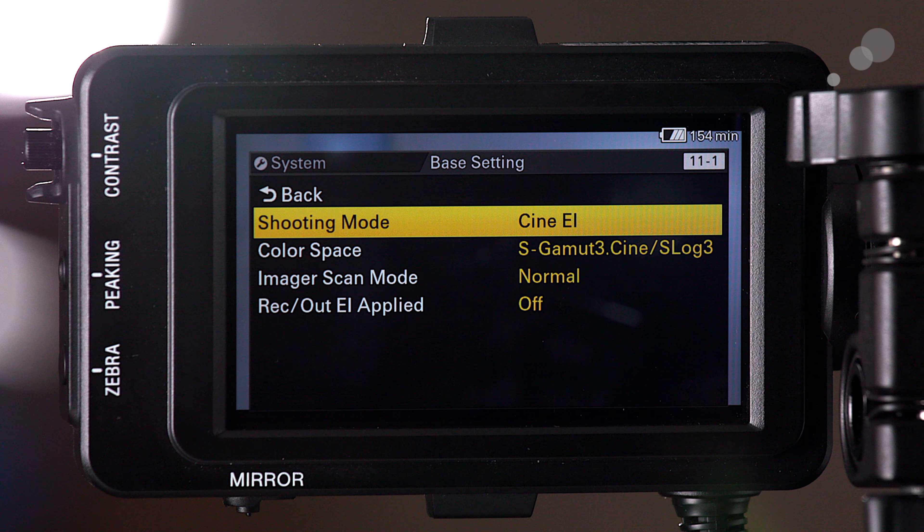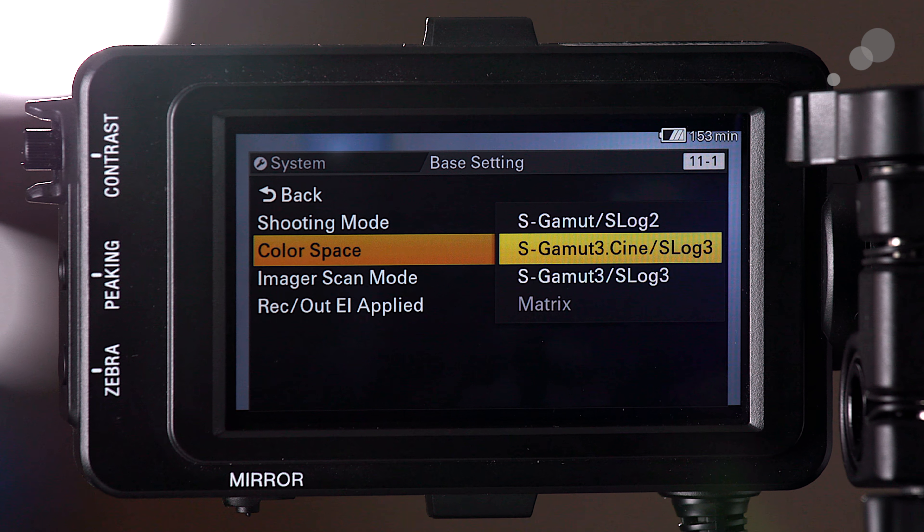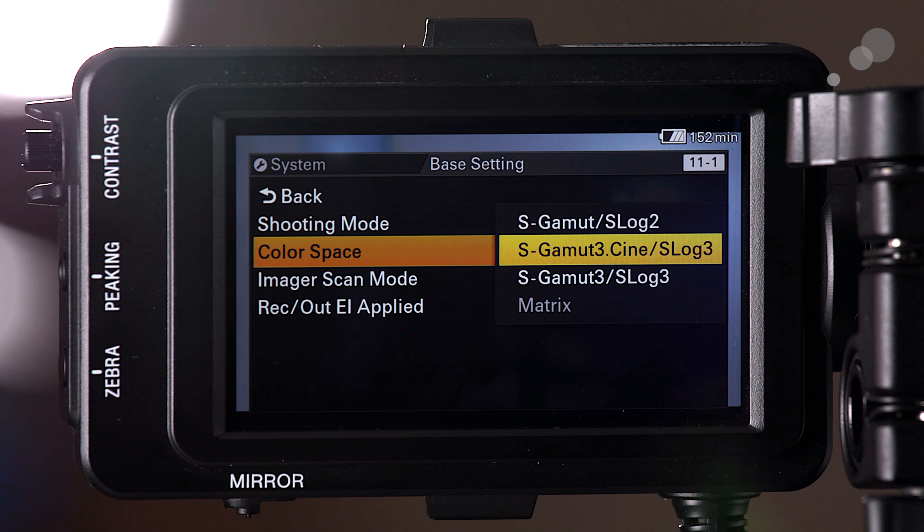One thing accessible in Cine EI but not Custom is the color space and gamma curve combinations. Which one you choose really depends on your overall workflow. I'm currently trying to capture as much color space and the widest dynamic range possible, but I generally target the Rec. 709 color space in post-production. For that reason I generally choose S-Gamut3.Cine, because that triangle more closely aligns with the 709 triangle even though it captures a much larger gamut, and S-Log 3 for the gamma curve to get the dynamic range I want from the sensor. Refer to the user manual for how you want to set this up.